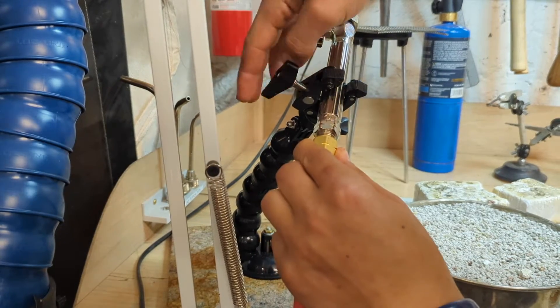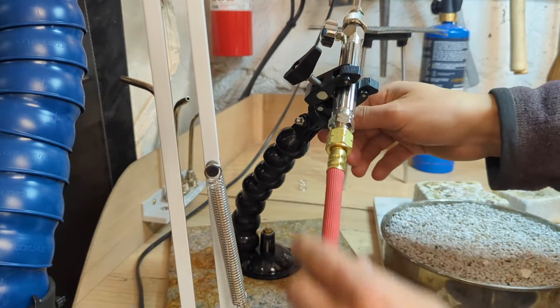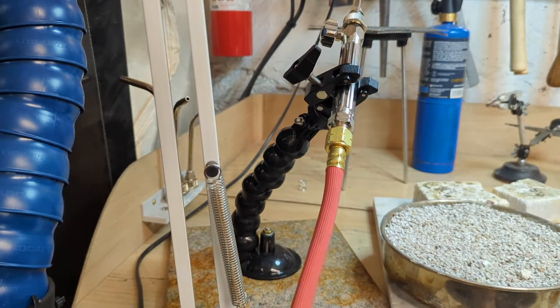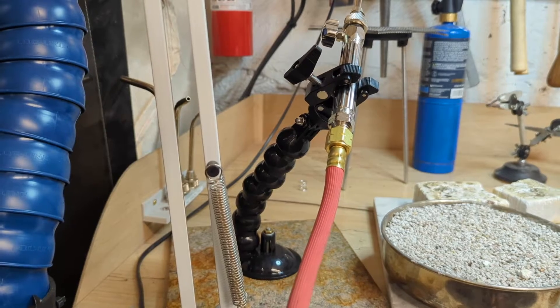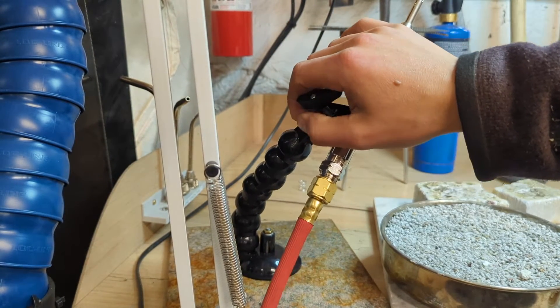I'm going to use this clamp to hold the torch so that it's held nicely in position. In this way, we don't need to worry about holding it while we're turning things. We can make sure it's pointed in a safe direction and isn't going to catch anything on fire.